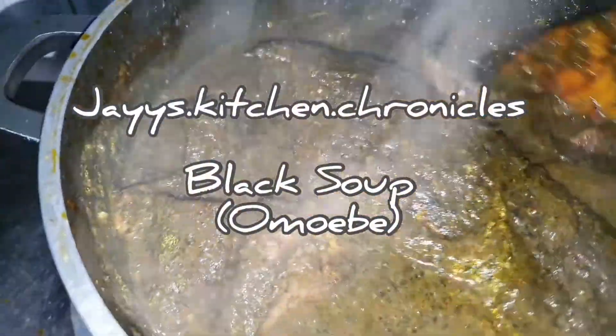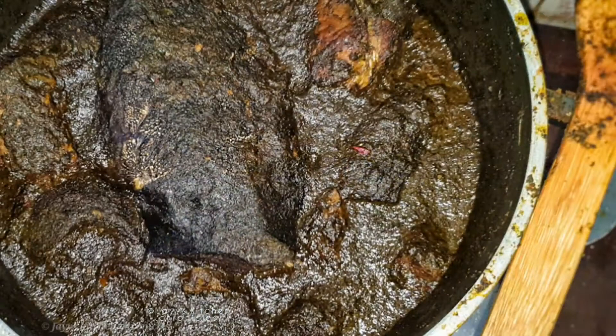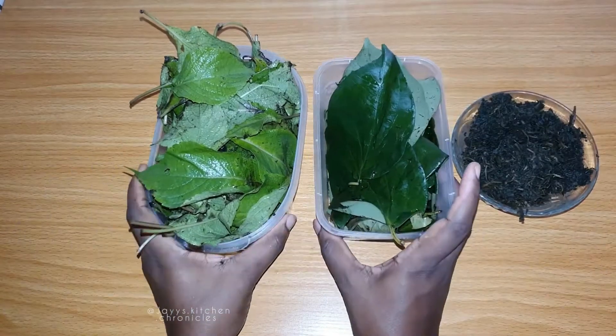Hi, welcome back to the channel. Today I'll be showing you how to make black soup, also referred to as omoebe or omoebe by the Edos. It's also known as medicinal soup in English. Kindly like my channel, give this video a thumbs up, share with your friends, and let's get down to it.